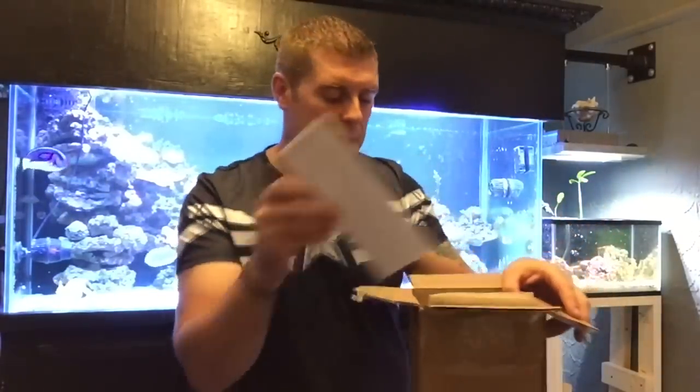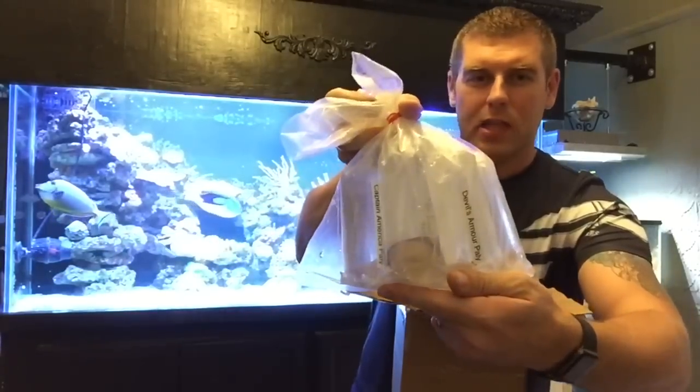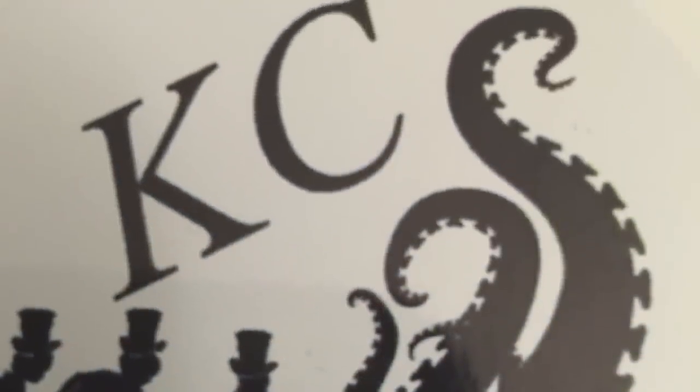I really enjoyed the way they packaged up this package. For the first time ordering online, thanks for a great experience — I'll definitely be ordering from you guys again. Stay tuned for another episode where I'll reveal the Kraken's Cove Corals I got today. It's going to be a nice surprise. Please subscribe, hit the like button, and go check out Kraken's Cove Corals — I'll leave all their information at the end of this video. Have yourself a great night, bye!